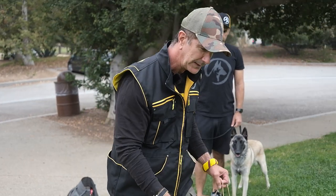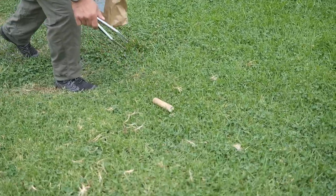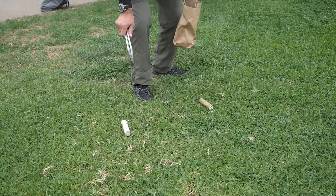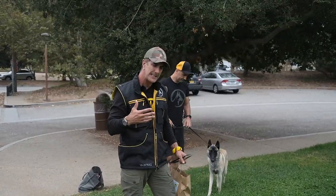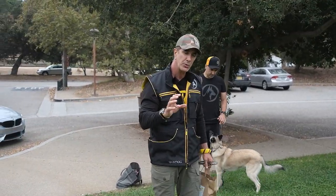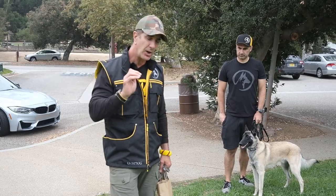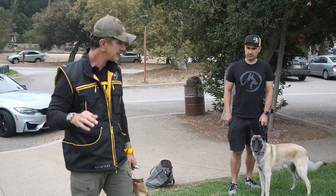This has a scent on it and I'm going to put this here, and then the one with no scent I'm going to put next to it. So to start out, we make the picture real easy for the dog to see. There's only two choices and when he gets to the right one, we're going to mark that and I'm going to toss a treat onto that object when he gets to the right one.